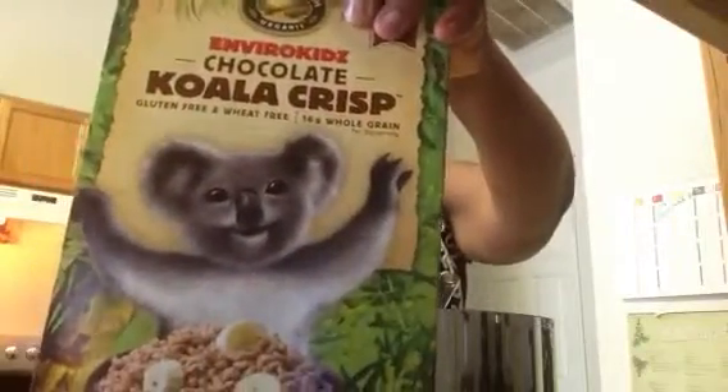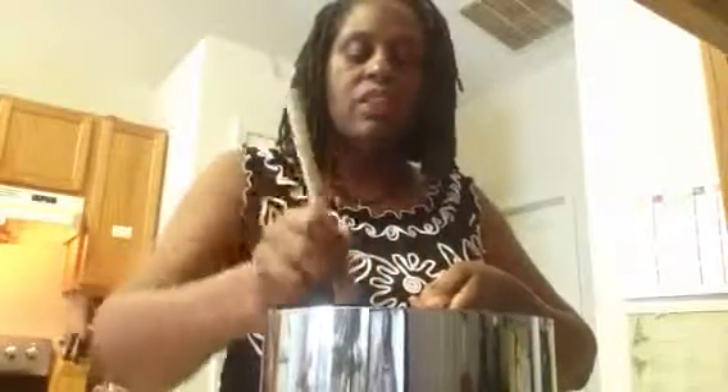These are my son's koala crisps, which are basically rice krispies made with brown rice. Added all that to the pot. It's not on the heat anymore, and I stirred it up, and I wanted to show you this.